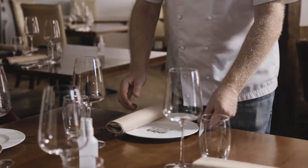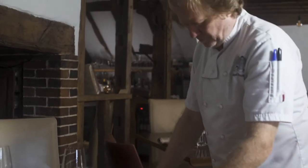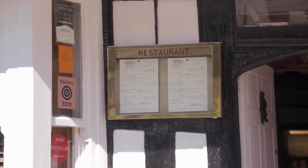My name's Graham Garrett. I'm the chef-owner of the Westhouse restaurant here in Biddenden in Kent. I've been here for just over 9 years now. We're a very small family-run restaurant. We've managed to build a fantastic reputation for food, and with that it's brought many awards and various accolades. I'd like to think that's testament to what we do ourselves and our suppliers.